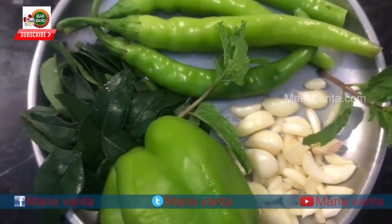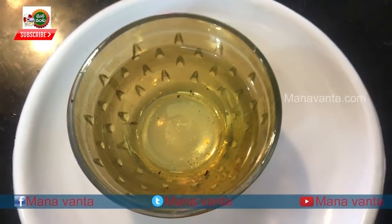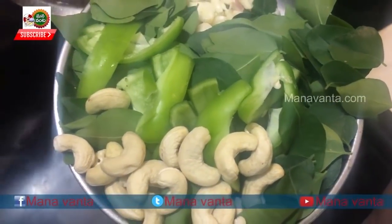We also need: Velluli, Capsicum, Karwepaku, Oil, Vanta Soda, and Jilpappu. We are going to make it.